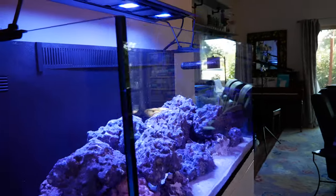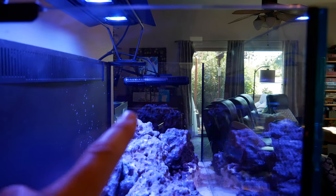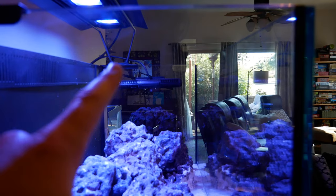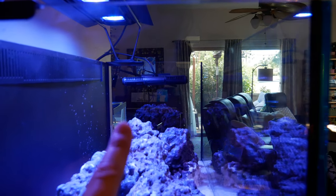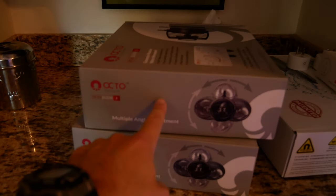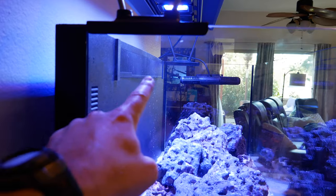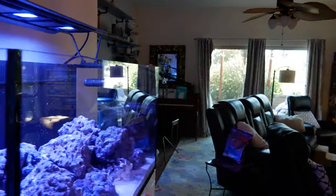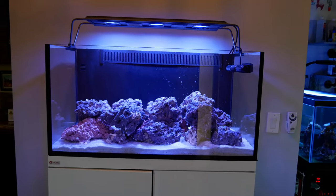I thought the gyre was going to be the way to go, but now I'm worried it's going to be blasting too much water at the tops of the anemones. So I may end up going back to the Octopulses — put one on the back and one on the side to get that circular flow. We'll see.